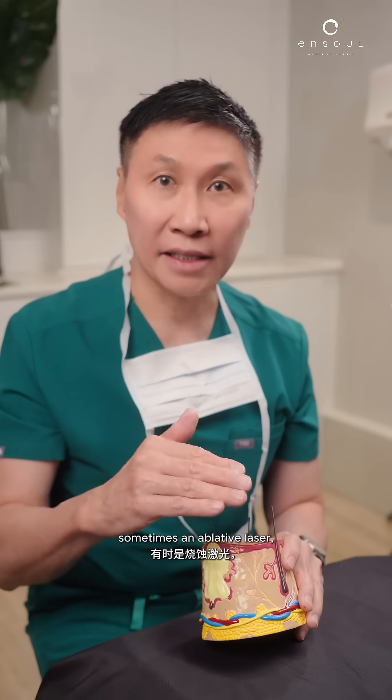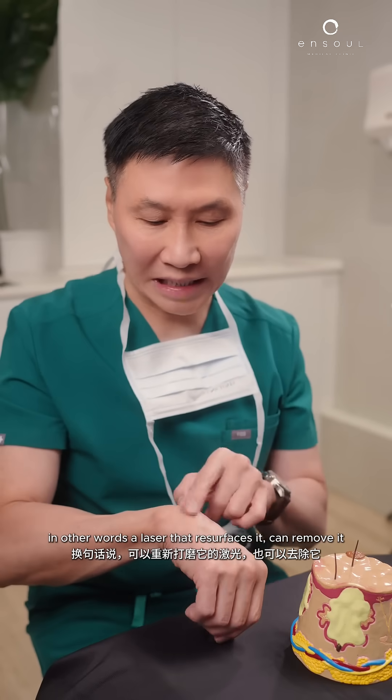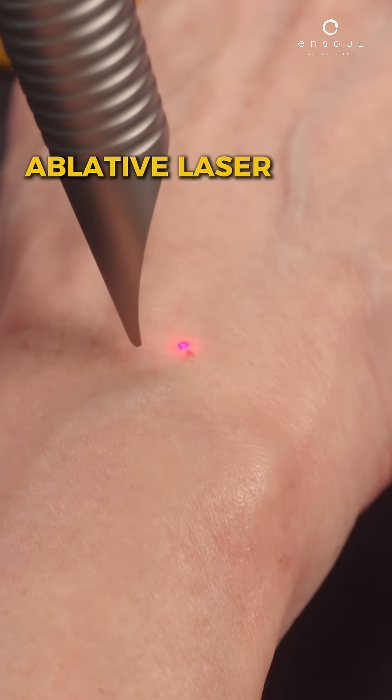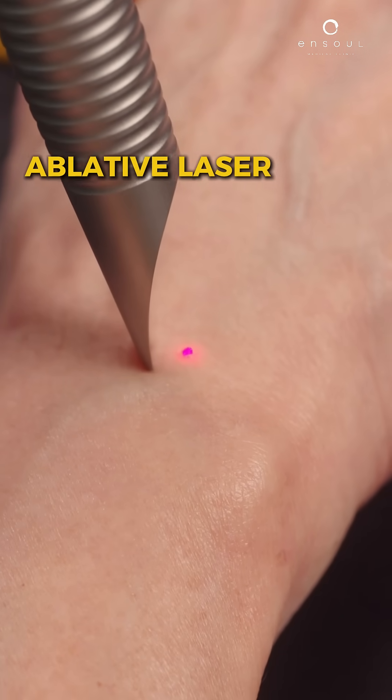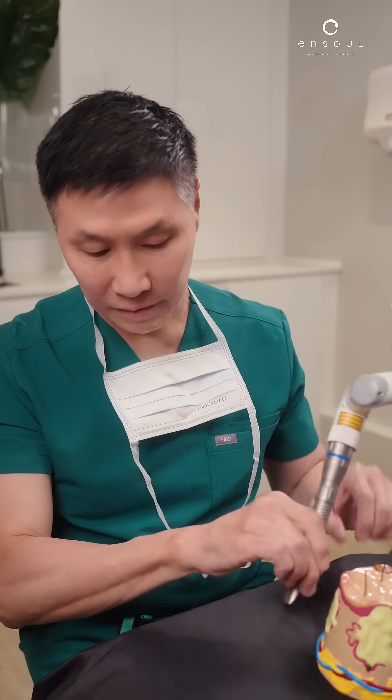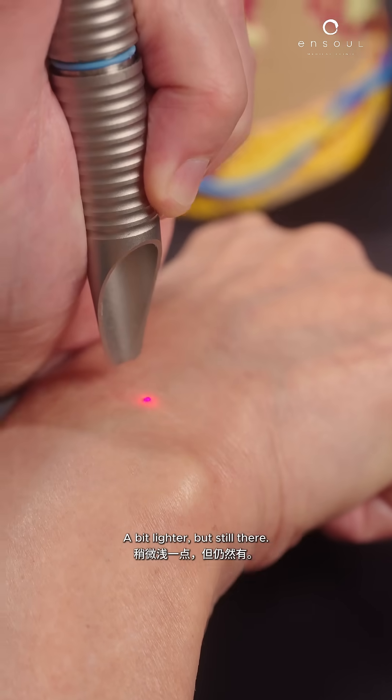Sometimes an ablative laser — in other words, a laser that resurfaces it — can remove it. So let's try. A bit lighter, but still there.